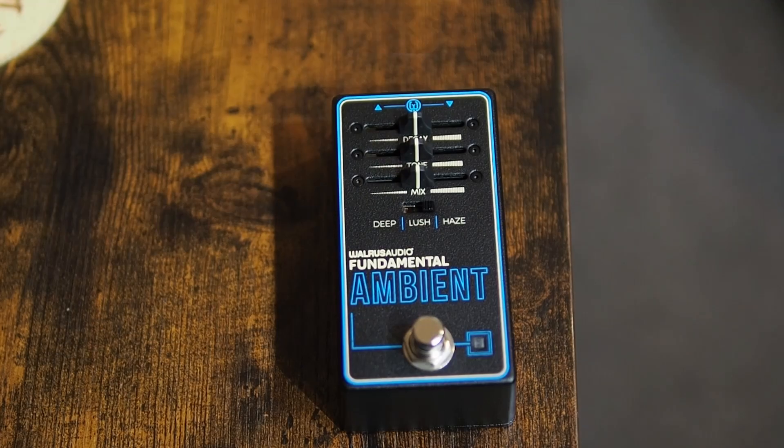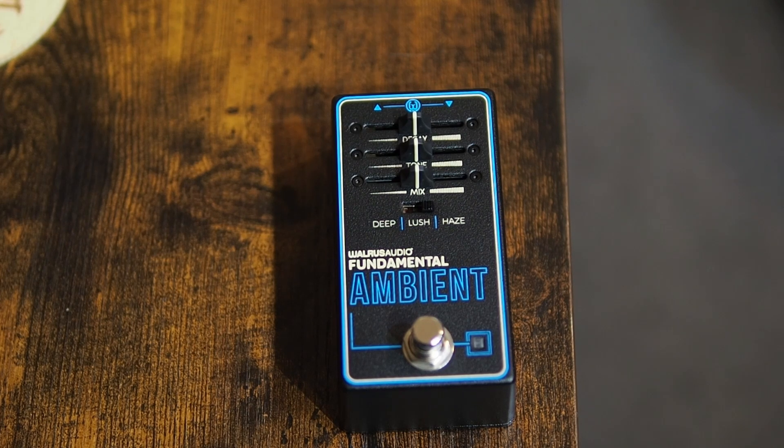The Walrus Audio Fundamental Ambient Reverb is probably one of my favorite budget-friendly reverbs on the market right now. For a budget-friendly price you get lots of options — three independent sliders instead of knobs, which is a little different, and three different settings. You have decay, tone, and mix. Decay is how much or how little reverb, tone controls brighter or darker reverb and only affects your reverb signal, and mix controls how much of the effect you want.